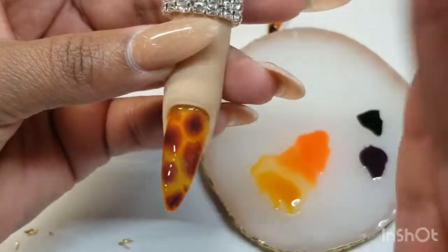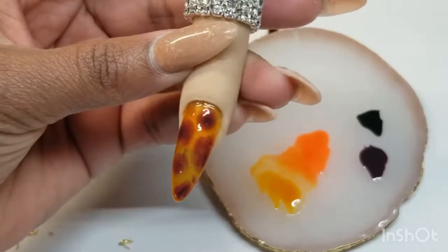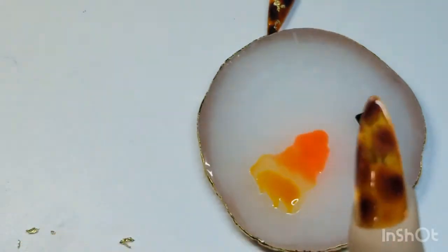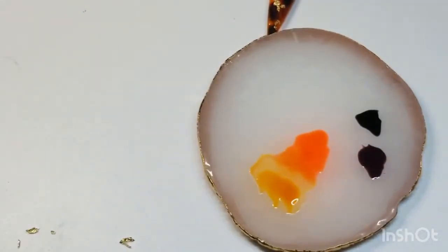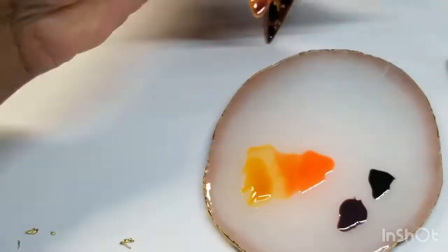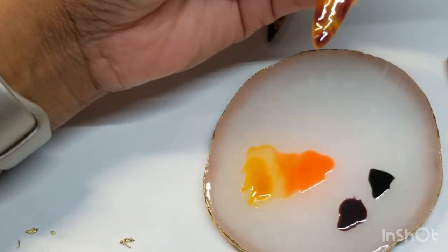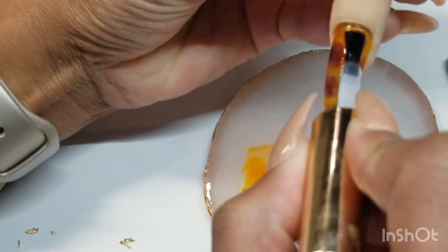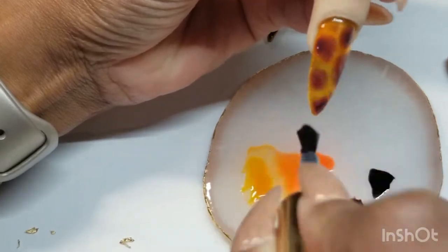This is how yours should be looking. Now we are going to put it in the lamp for 30 seconds. After that, we will be doing another coat of the blooming gel.